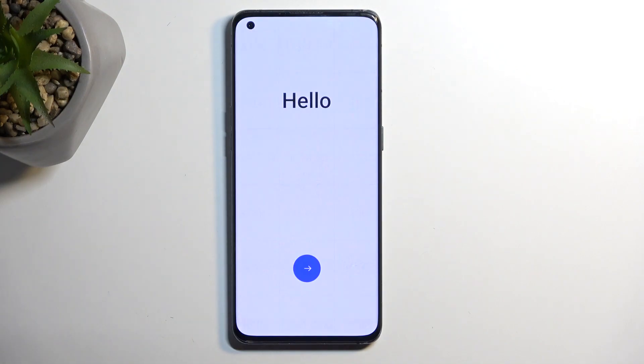Once it's completed, I'll be presented with the setup screen for this device. And as you can see, the reset is now finished, and you can set up your device however you like.